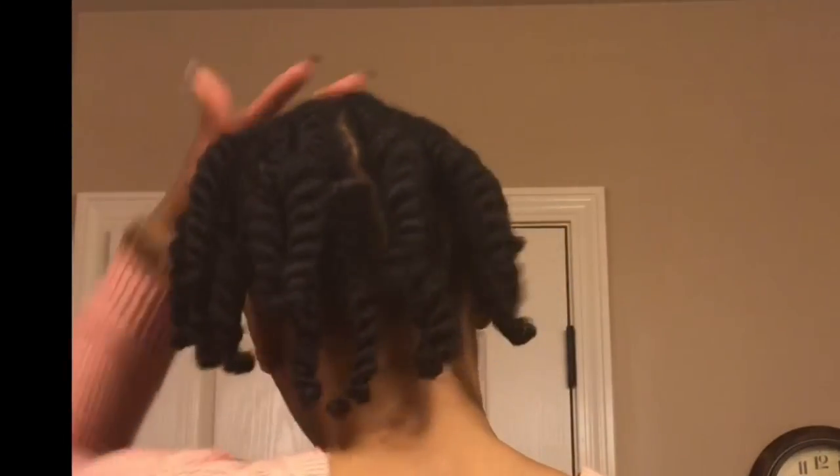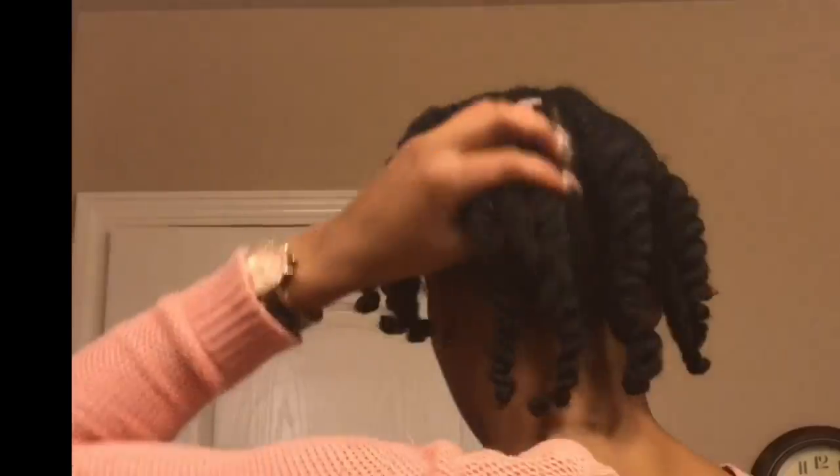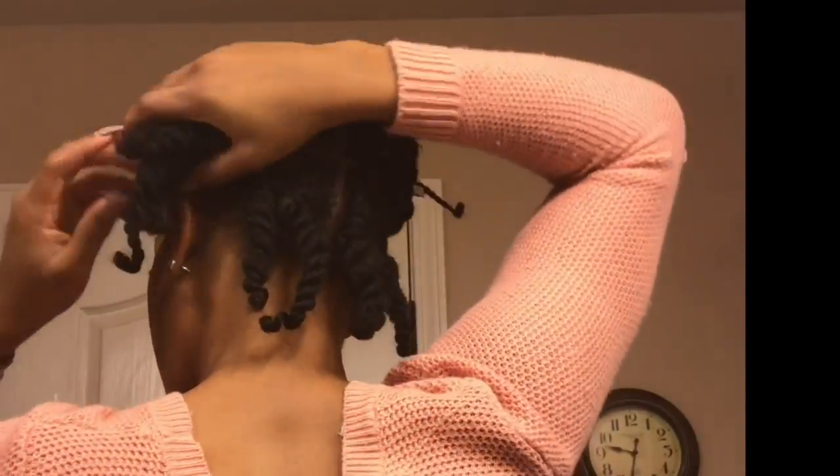After letting my hair set overnight, this is what my twists look like. As you can tell, they're very bouncy and fluffy, and that just lets me know that my twist out is probably going to come out the way I want it. I'm going to take the back down first and just clip the rest of my hair up. I'm going to take this Jamaican Black Castor Oil and just put a little bit on my fingers just to reduce frizz as I'm taking my hair down.